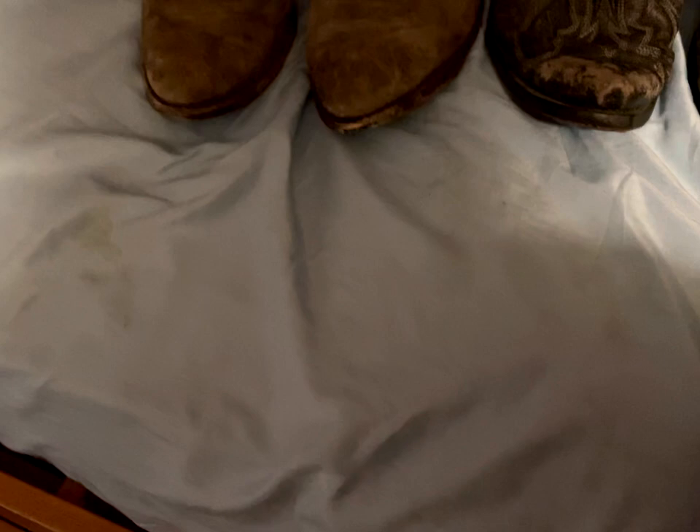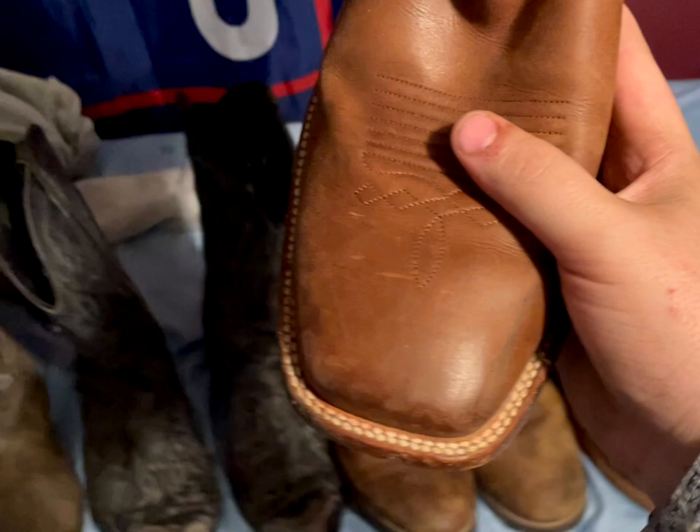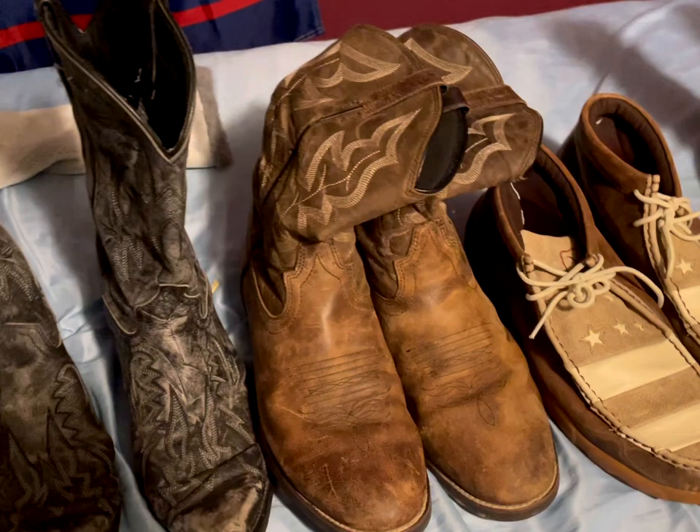The Cody James label has worn off so I had to look inside the tag — it's in the back. These are square toe with the low roper heel. I've started to take less of a liking to square toe boots, but they're very nice and have held up well. Very soft — I think they might be goat skin. I paid about 300 bucks for these.